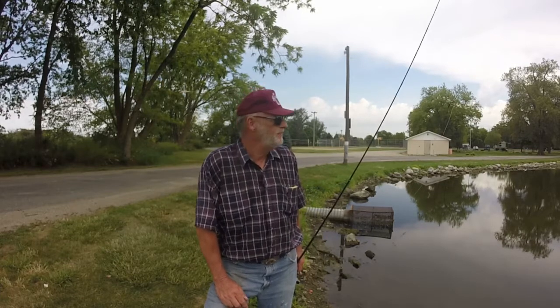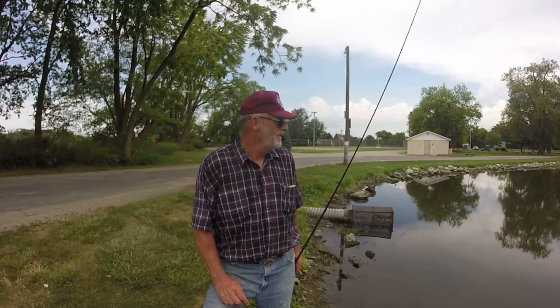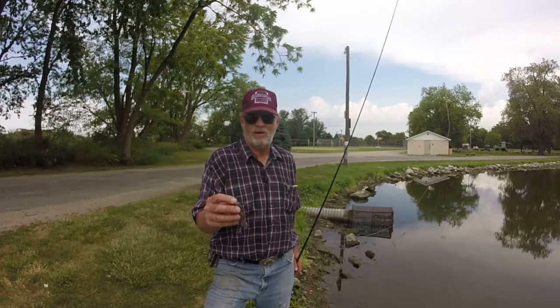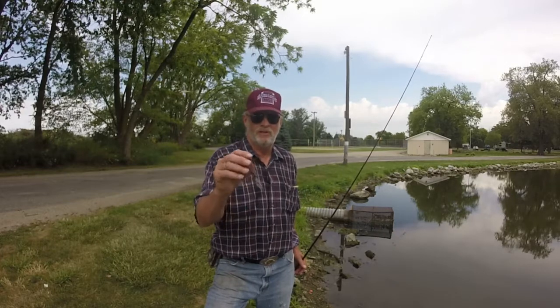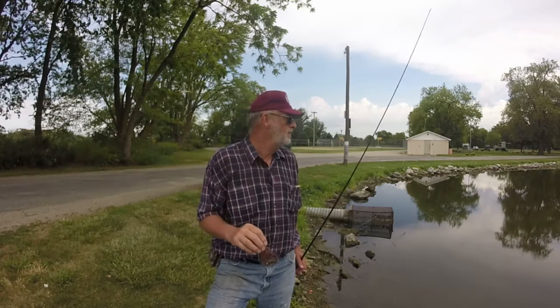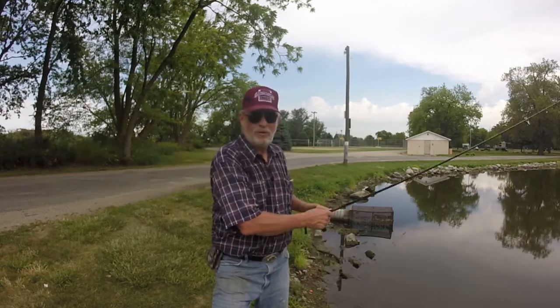We've used the Franken Toad as just a creature bait on a weighted hook. We've then put it on a chatterbait and ran that for a while. Now we're going to change around again — we're going to put it on a football head jig. We'll see if we can do it. A lot of vegetation here, I don't know how well it's going to work, but let's give her a try on the jig and see if we can do something a third different way.